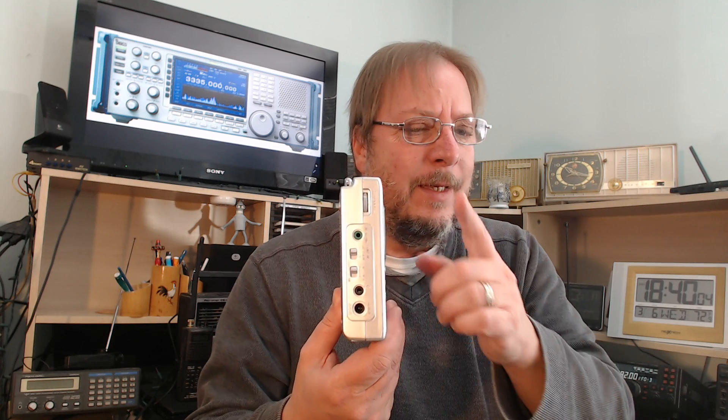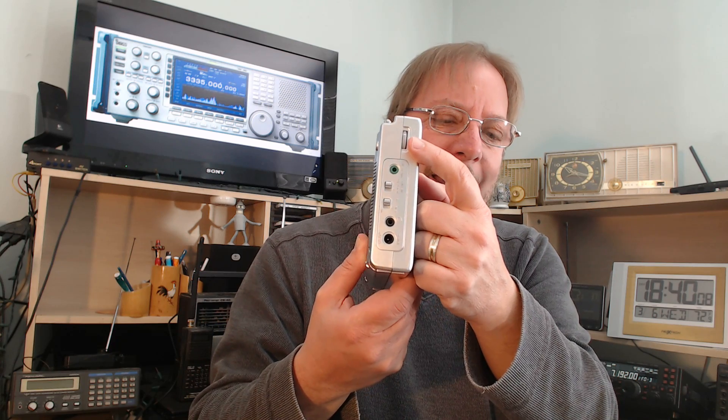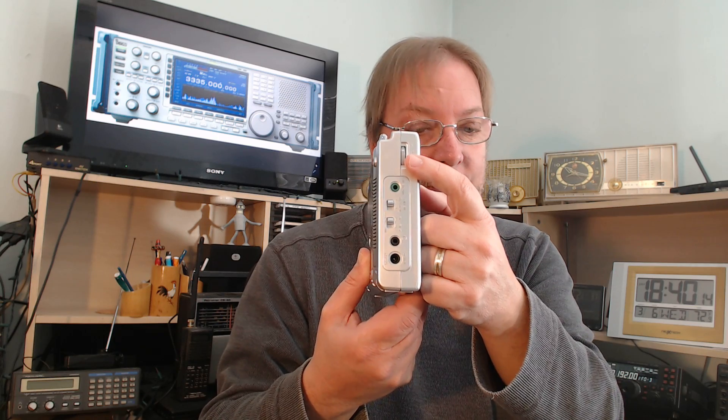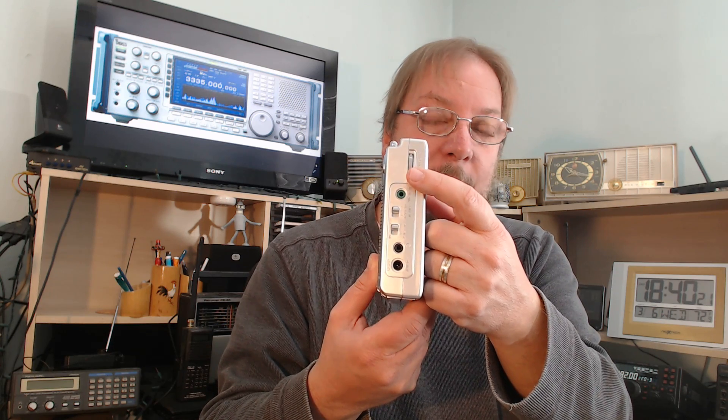It's tricky to tune single sideband signals when you don't have the separate USB or LSB switches, but it works well once you get the hang of it — you just have to practice. To do so, start by centering the BFO knob.